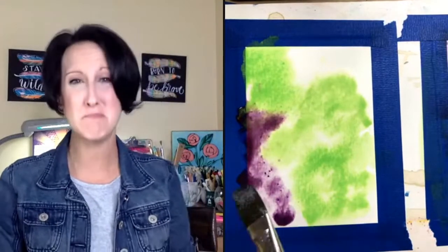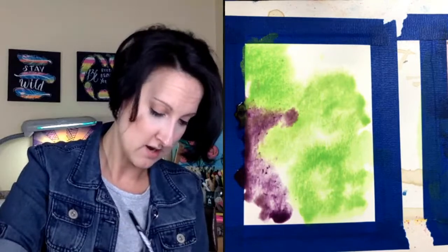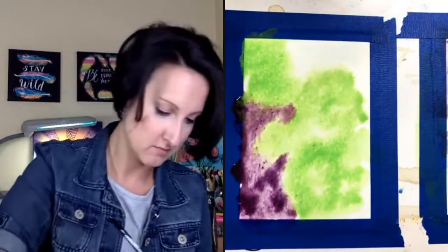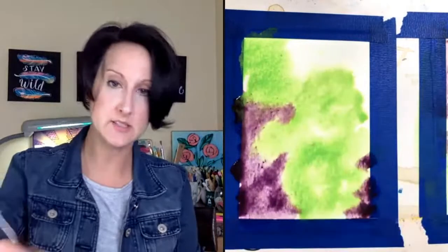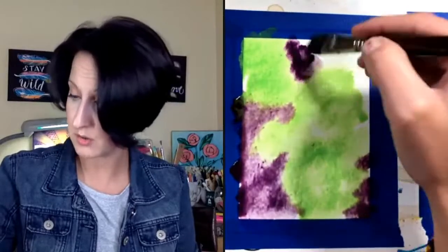I want to avoid mixing the purple and the green too much because they're going to make a very muddy color. You'll lose that purple and the green too. I'm just finding all my little white spaces and putting in my other color.